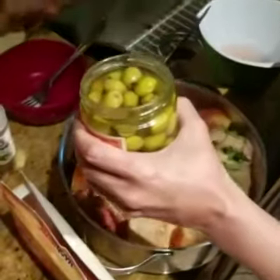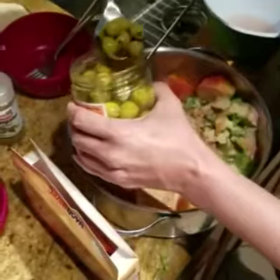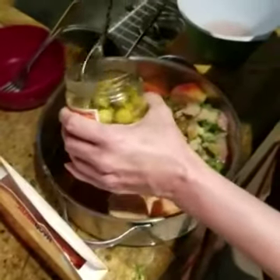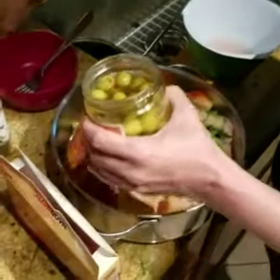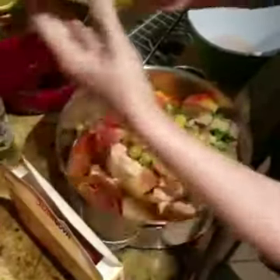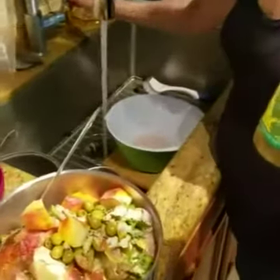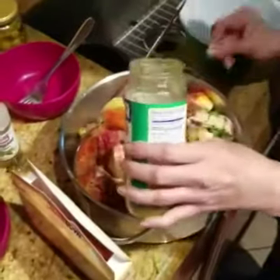We're going to add some olives — just a couple, since not a lot of people like olives. And then we're going to add some spices and lots of potatoes. Then we're going to add a little bit of goya recaito, which gives it a nice flavor and great taste.